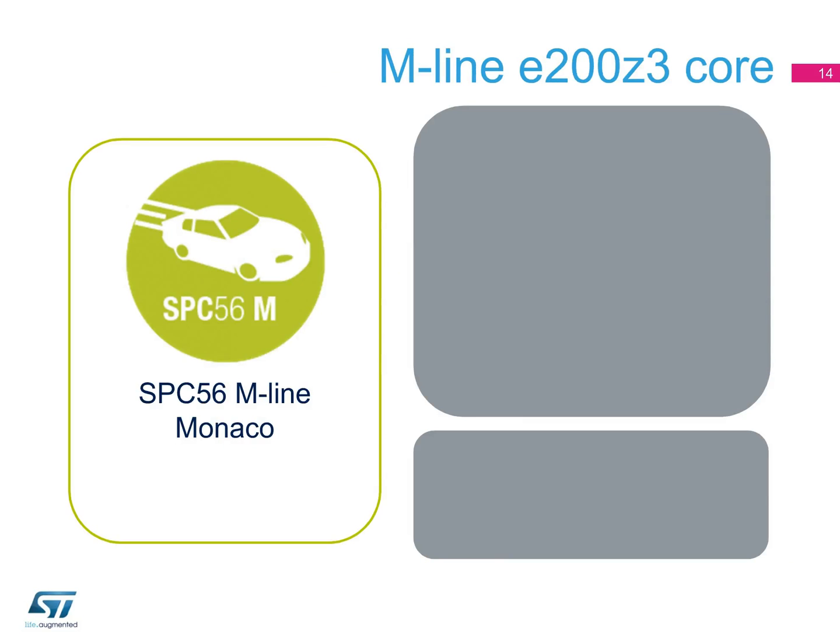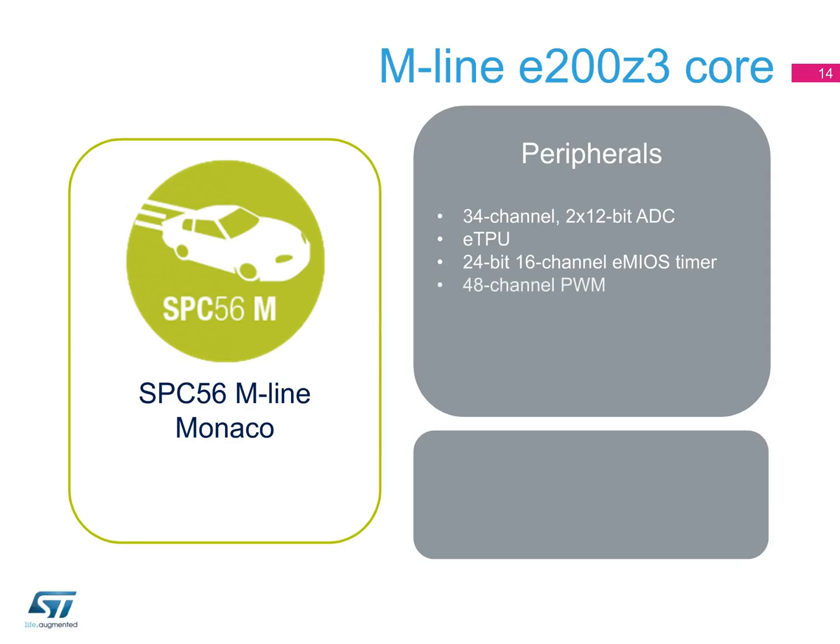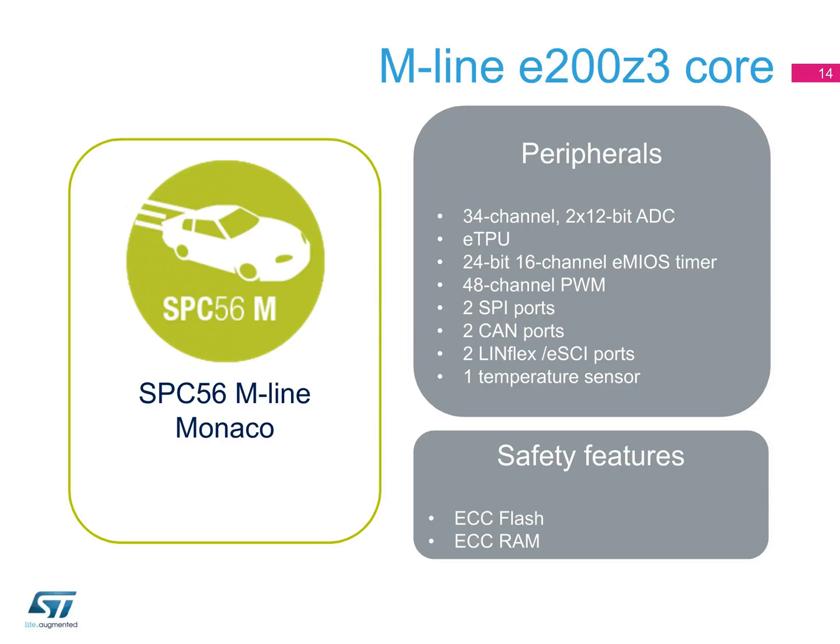In the SPC56 M-line devices for powertrain applications, the peripherals can include two 34-channel 12-bit ADCs, an ETPU enhanced timer programming unit, a 24-bit 32-channel timer, a 16-channel 24-bit eMyOS timer, a 48-channel PWM, two SPI ports, two CAN ports, two LINFlex or ESCI ports, and a temperature sensor. The M-line devices target fuel injection systems for gasoline three- and four-cylinder engines and standard or robotized transmission systems.